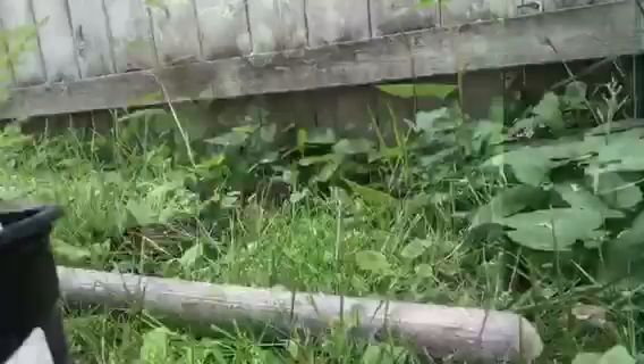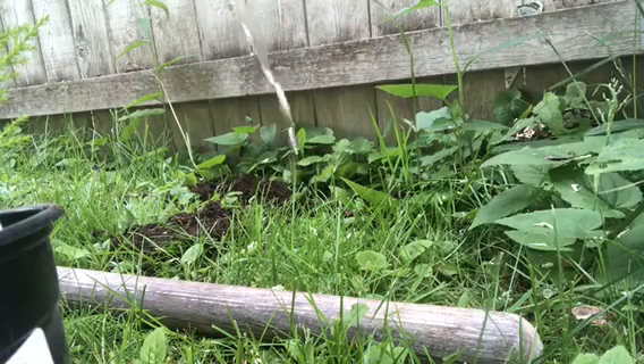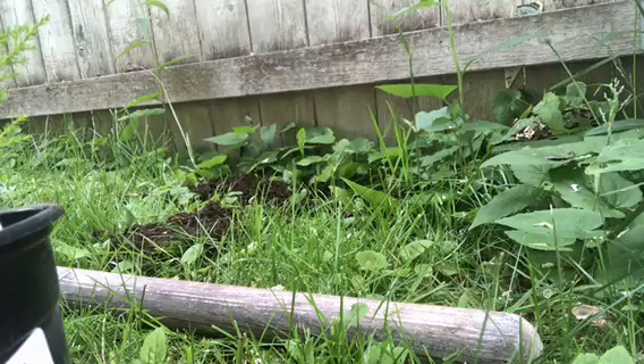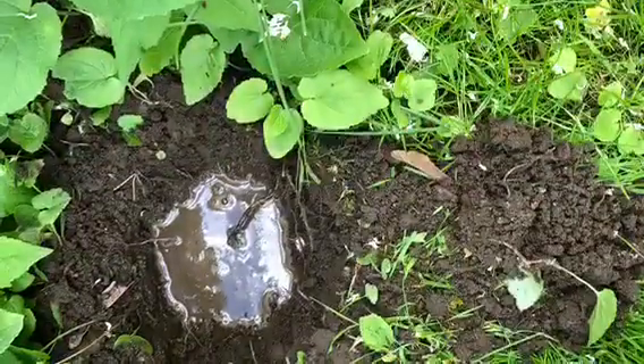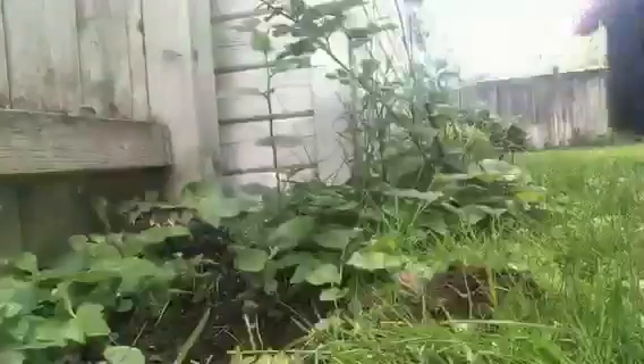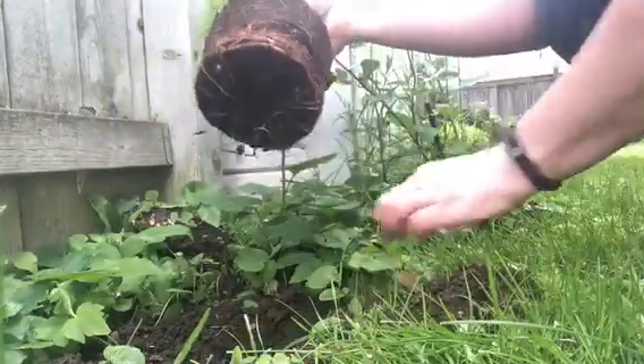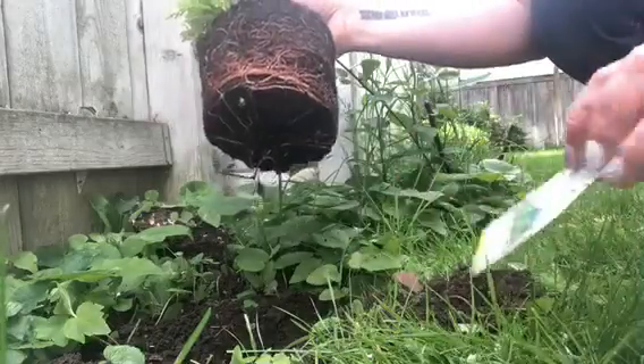So there's my hole. The soil is nice and rich — you can tell from the color of the soil. The soil is dark, which means it's rich. And I'm putting water in the bottom of the hole, because you definitely want to put that tree into a water-based hole and not just a dry hole.